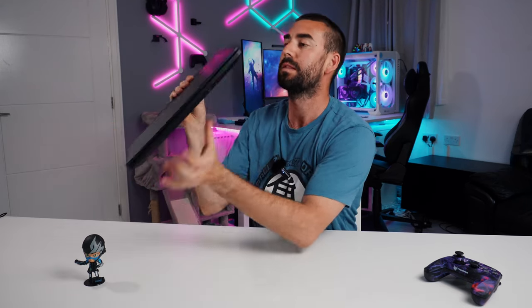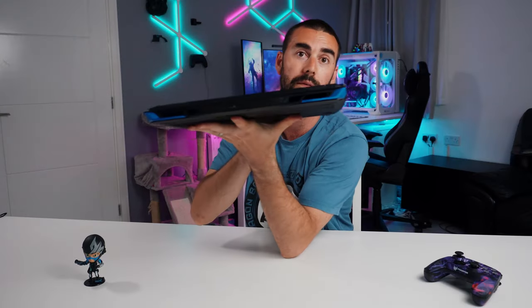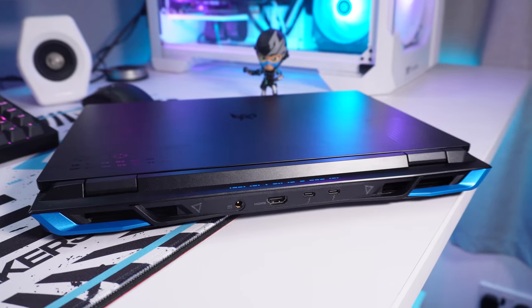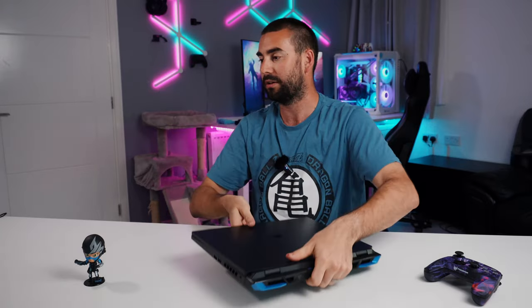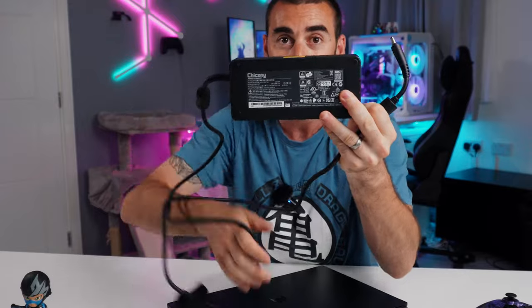On the other side you've got two more USB Type-A 3.2 ports. And there are ports at the back too — at the back we've got two USB-C with Thunderbolt 4 and display output capabilities, HDMI 2.1, and a massive power adapter jack to pair with the massive 330-watt power supply that's included in the box — so that is huge.